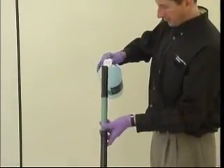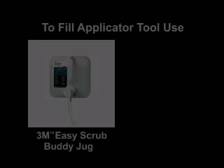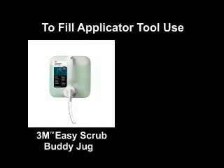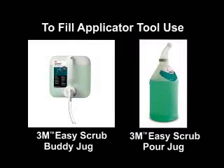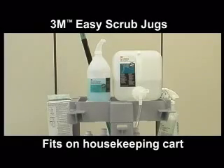To fill the 3M Easy Scrub Flat Mop Applicator Tool, you have two options: use the 3M Buddy Jug with Quick Fill Pour Spout or the 3M Easy Scrub Pour Jugs with Spout. Either will fit conveniently on the housekeeping cart so the mopping can be done easily.